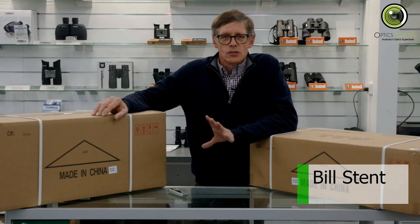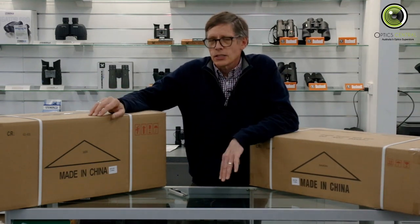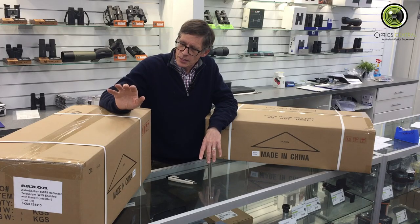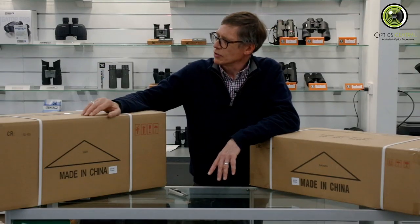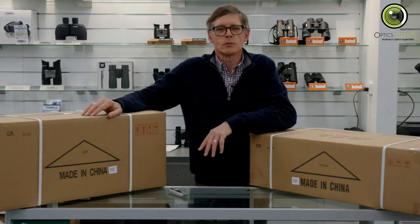G'day, it's Bill here from Optics Central. Today we're unboxing some stuff. We've got something that comes in two boxes. It's an Astro Seeker 15075 by Saxon. The Saxon 15075 comes in two boxes: this box has the Newtonian reflector in it, and this box has the mount, the legs, and some other bits and pieces.